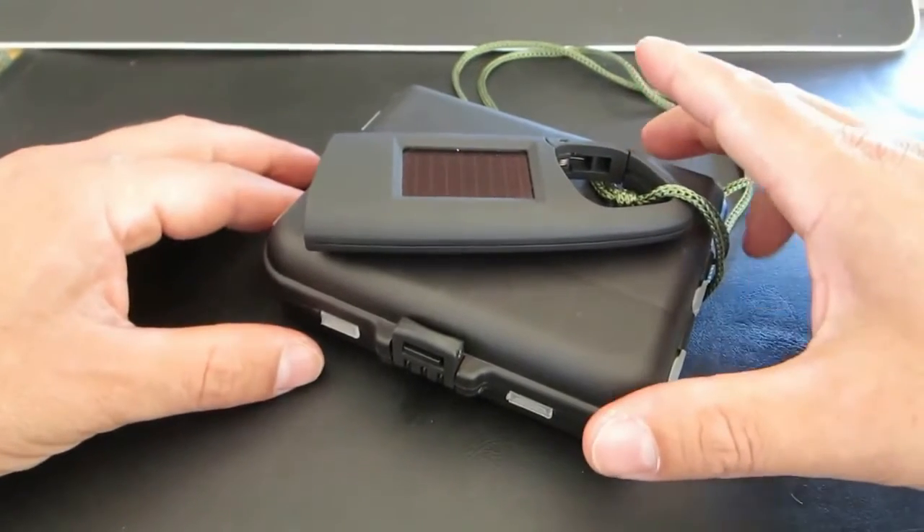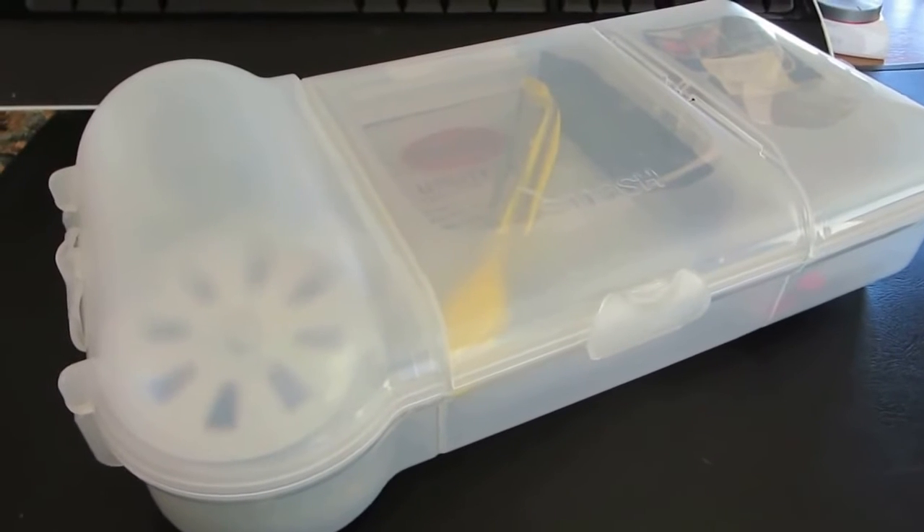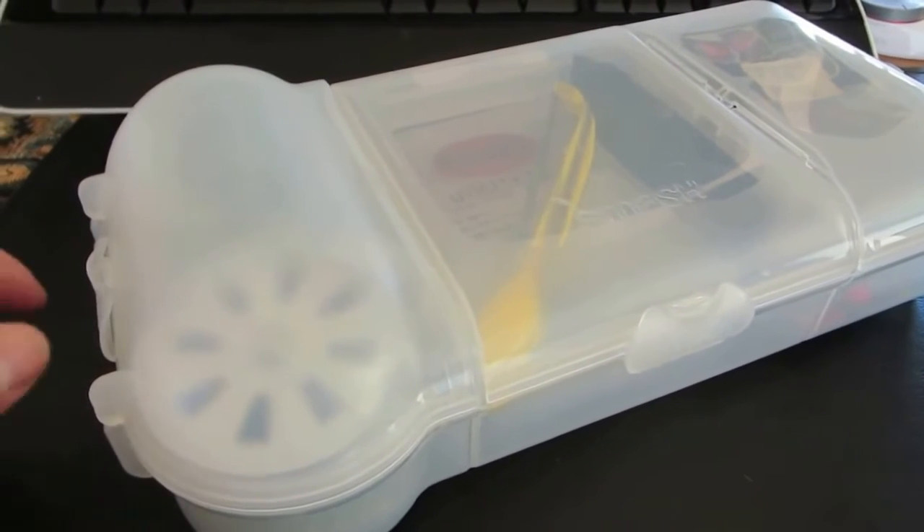What we have over here is a micro swole slash fishing kit. It's really designed to replace this more comprehensive fishing slash food gathering kit that I have over here.